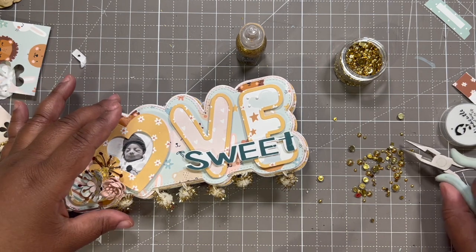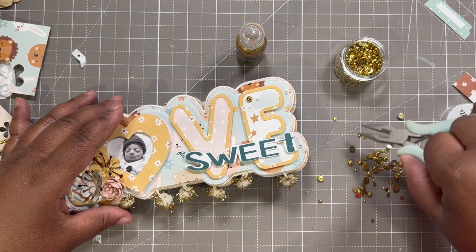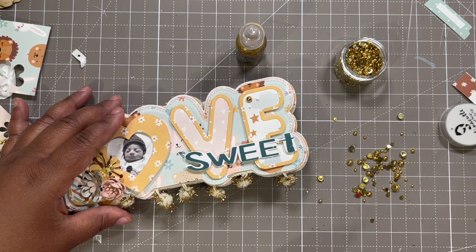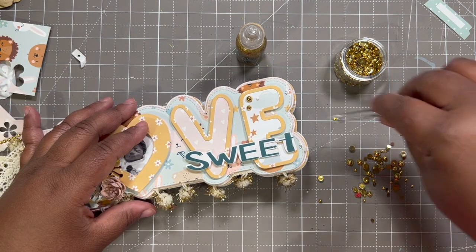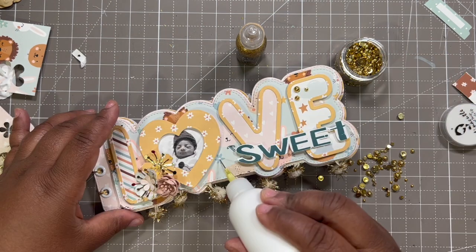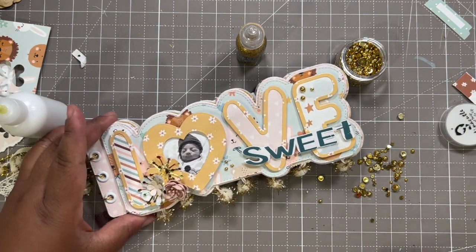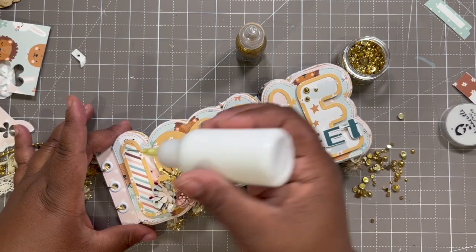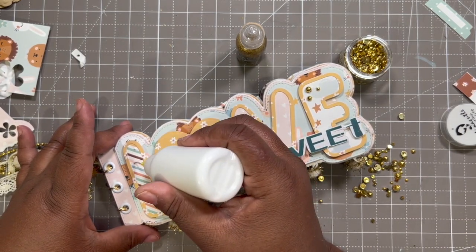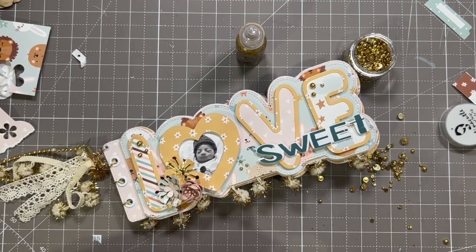I'll pick these up and add them. Three dots — and then we put some tiny ones here. That is so cute! And then a couple — one right here, here, and there. All right, that's it for that.